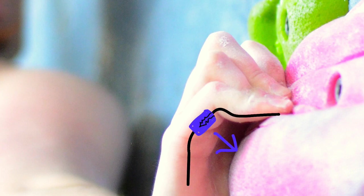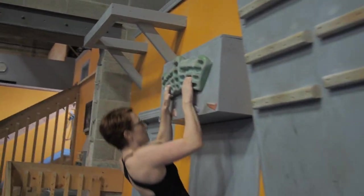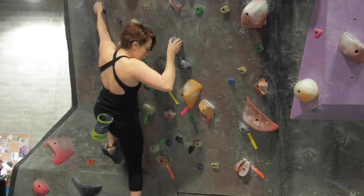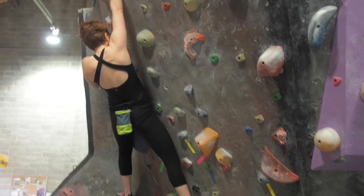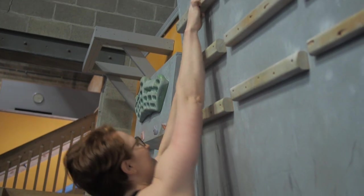To prevent an injury, warm up and stretch your forearms and hands before climbing. Work your way up to project climbs in each session and vary your training with different hold types. Take breaks between climbs and know your limits.